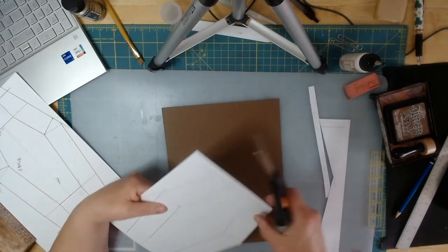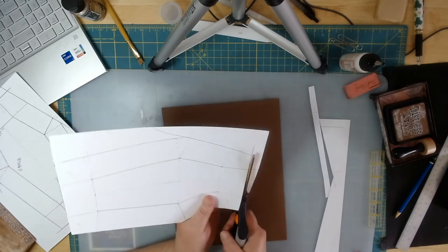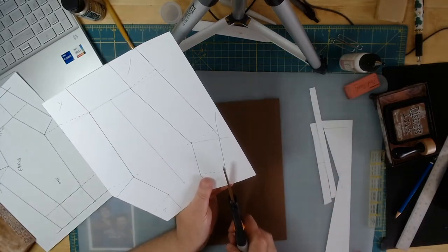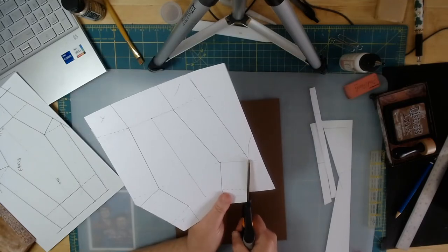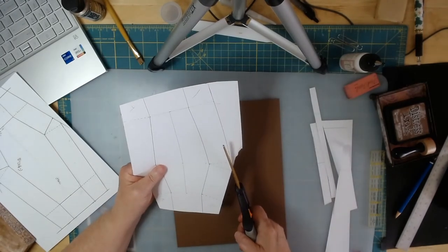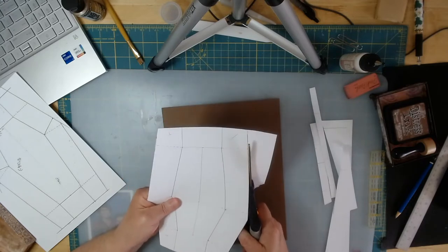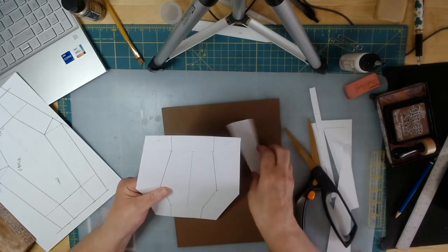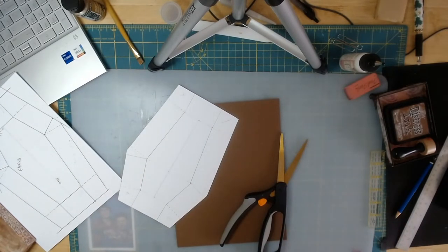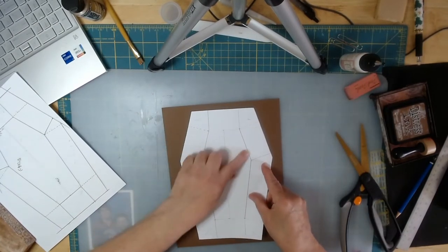You know, in school we just had to do everything exactly as we were told. They didn't really teach us to think. For creative students that can be very hard — if you're a creative person, sometimes it's hard to march to the same drummer. Okay, so we have it just like this, and now we want to go ahead and score and cut some of these.